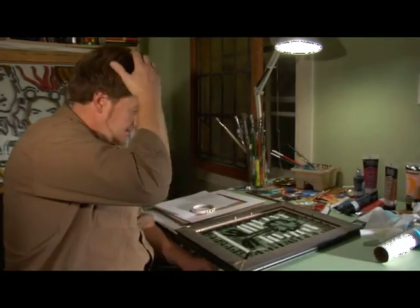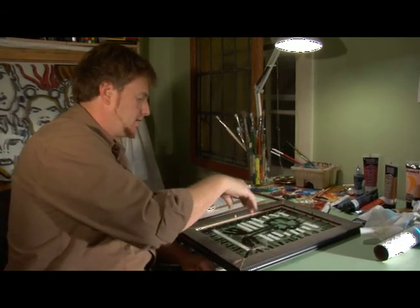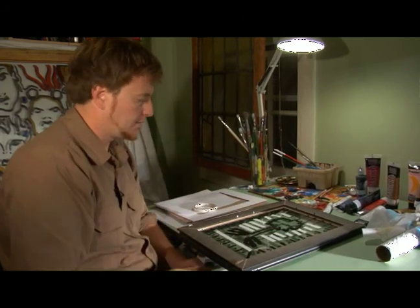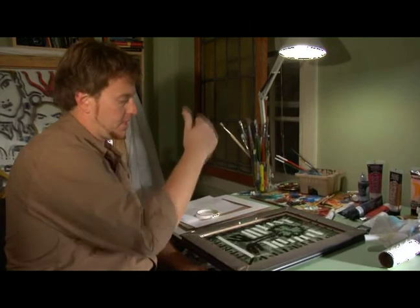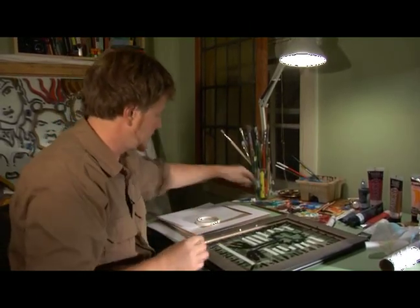Now that I've got my theme and my subject drawn out or painted out, and I've put some masking tape to give it some texture and some depth, I'm going to add the second layer of paint which is going to be viewed from the opposite side. The top of the tree I'm going to make green.